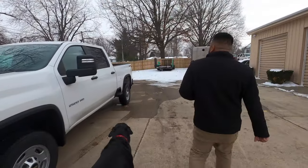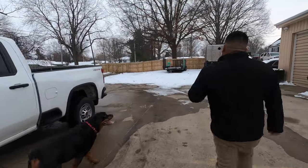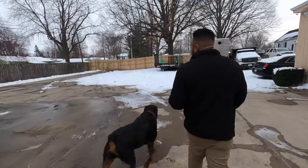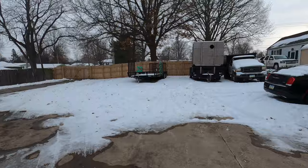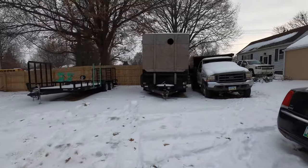Around here we have our 20-foot Blancur trailer. We have our H&H dump trailer. Next to it is the dump truck F-350.